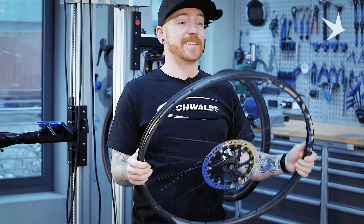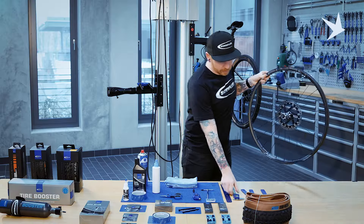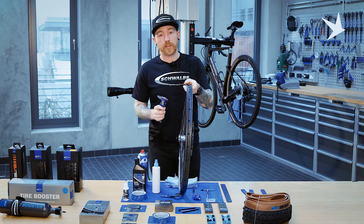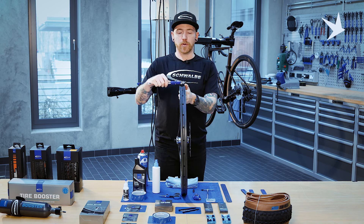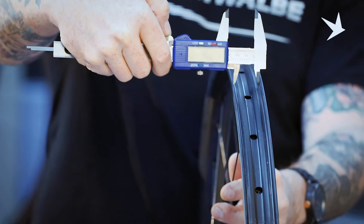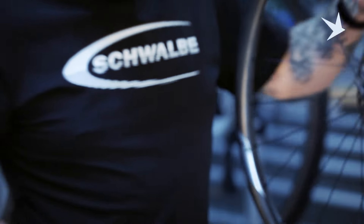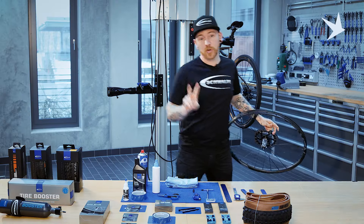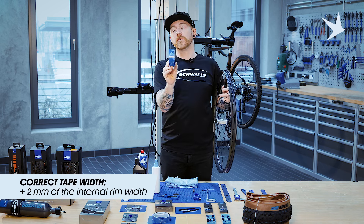The first thing we're going to do is identify what width tape we need. We need to measure the internal rim diameter. So with a vernier caliper or a ruler or a tape measure, you can measure the internal rim diameter. In this case, it's a 30mm rim diameter. We recommend going 2mm wider with the tape, so in this case a 32mm tape, just to allow a little bit of overlap in the rim well.